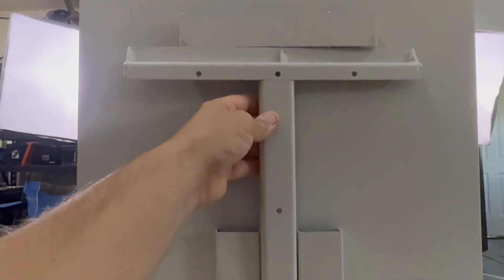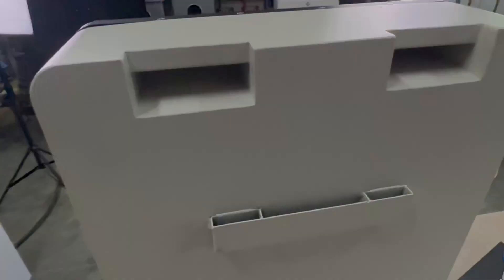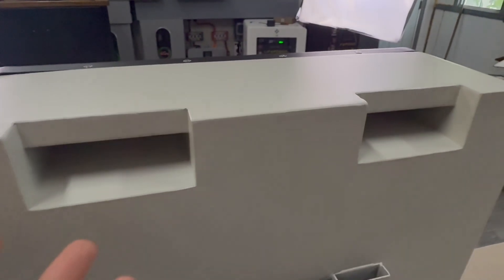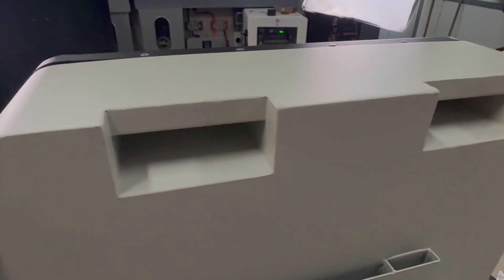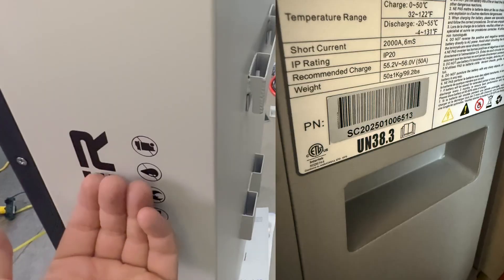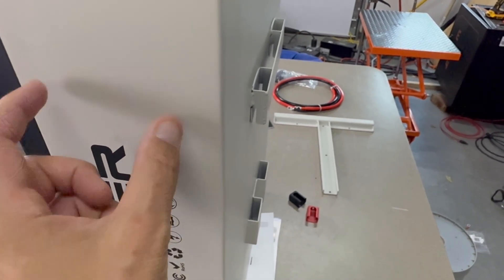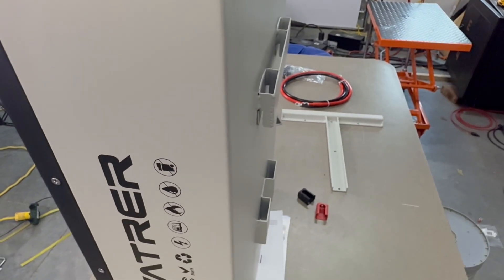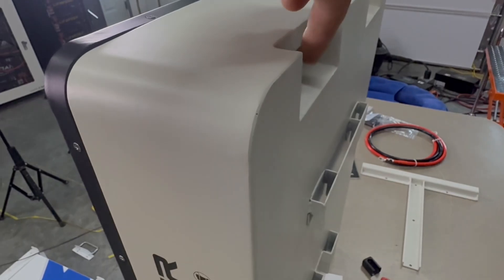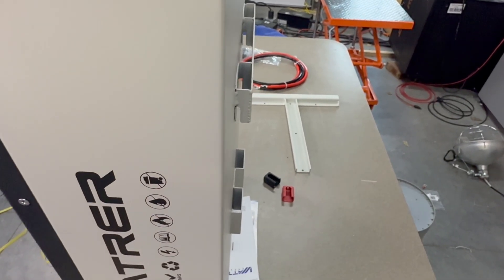You can see the mounting plate — this is how it fits in, it just slides into that notch and settles right on it. The thing I don't care for right off the bat is the fact that the handles are on the back, which keeps the look sleek but makes it harder to mount on the wall. The EG4 has handles on the sides, which makes it a lot easier for mounting. It might not look as sleek, but having a handle on either side is much better than having to lift it from the top.